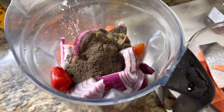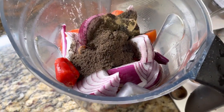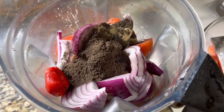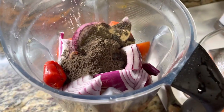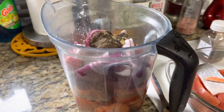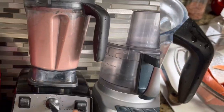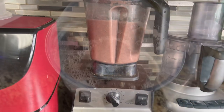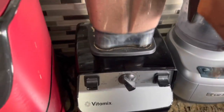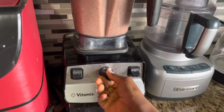So here we have the tomatoes, the onions, the mbongo chubi spices — about three tablespoons — the pepper, about one teaspoon of white pepper, some salt, and one and a half cups of water. I'm going to blend it. I added one more tablespoon of the spices — that's how African cooking goes — to adjust the color.